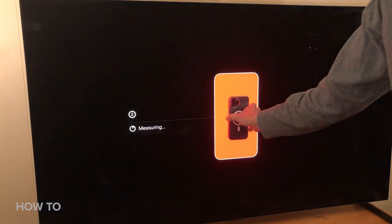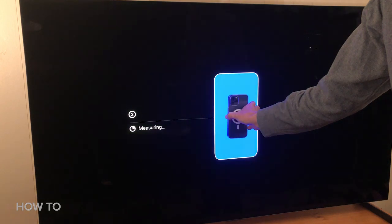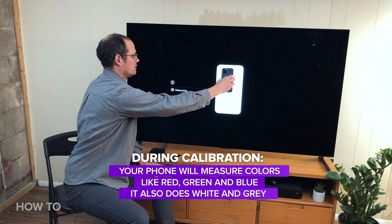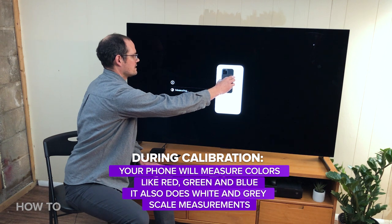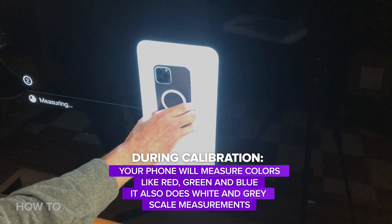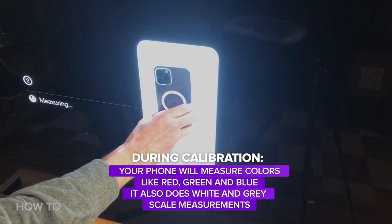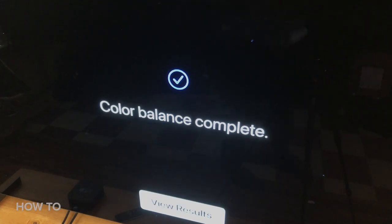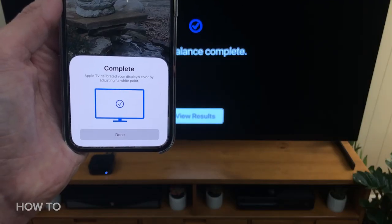Now it says it's measuring. It's measuring the colors — red, green, blue. It's also doing a series of white grayscale measurements. It's taken about 15 seconds so far. Now it says color balance complete, same thing on the phone.